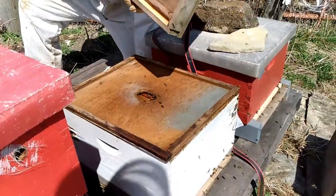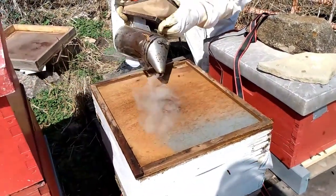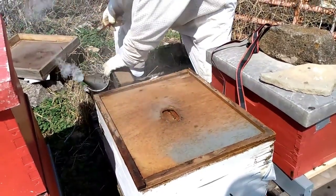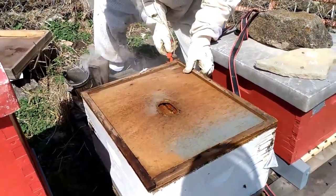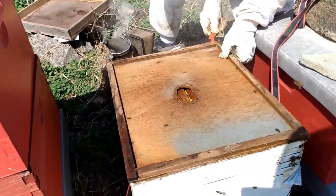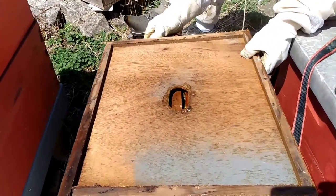Our next project requires a whole new hive box. Dad placed this white hive in a tree last fall to see if he could catch a swarm, and these bees obliged. He brought them back here for winter.